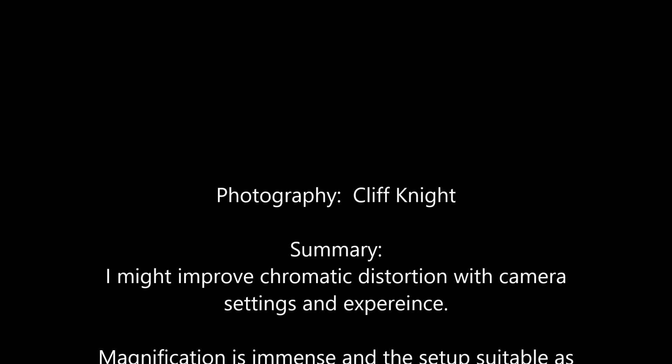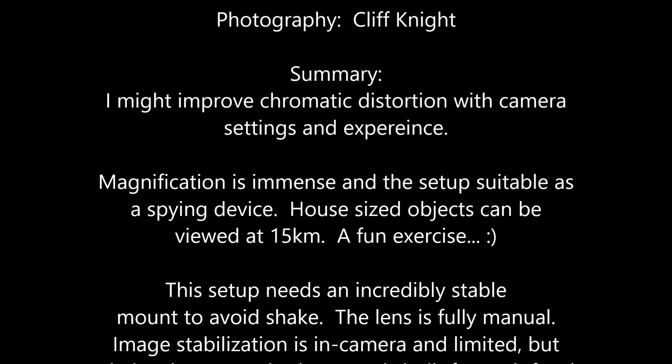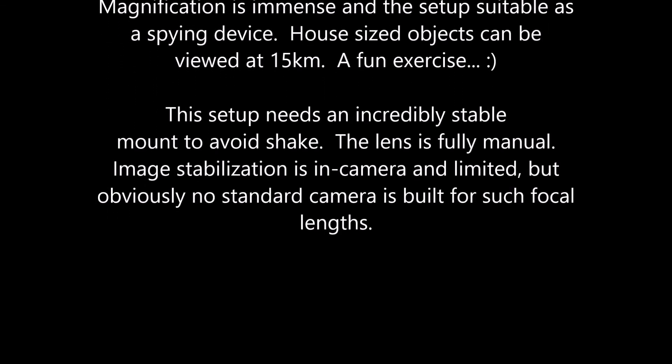My conclusion is that with practice and camera setting adjustment I may be able to improve the image, but there will always be limits. With this lens I can actually view a house at 15 kilometers, so not bad.